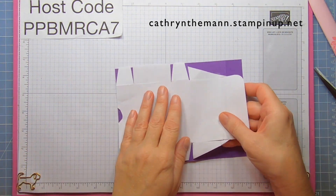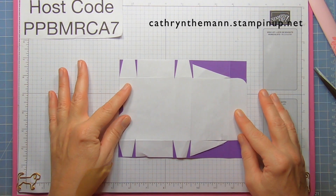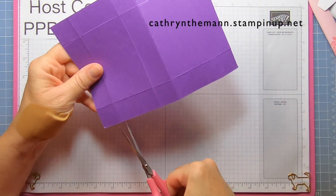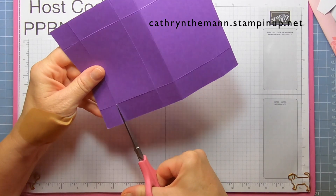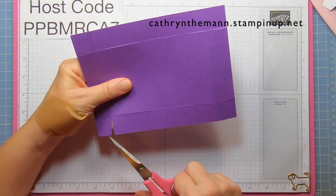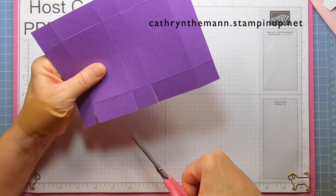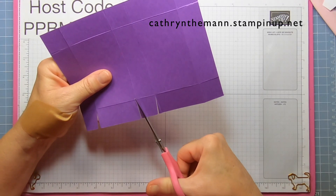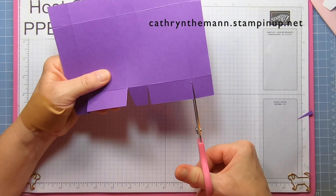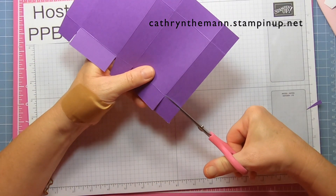Don't worry about the diagonal pieces — we'll do those last. We're going to start on the bottom left, go to the first score line, cut it to the first score line, and wedge each side of the square. Go to the next score line, cut it to the first score line, and wedge each side of the square. Then go to the next score line, cut it to the first score line, and cut the square off.